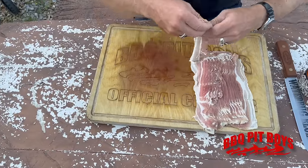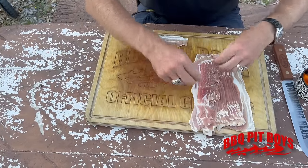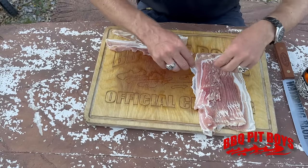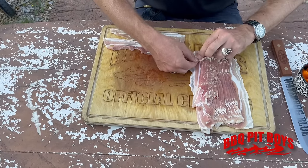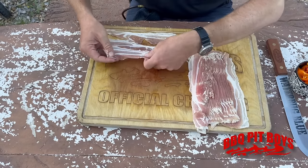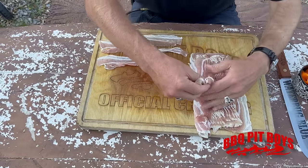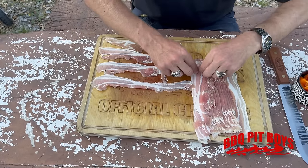As many of you know, the bacon bomb needs the bacon weave and you've seen us do this before. You've got to make a weave, so what he's doing here is separating each strip. It's probably a good pound of bacon there, and what the weave is going to do is keep this all together.